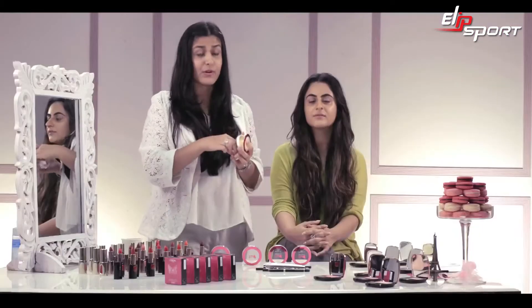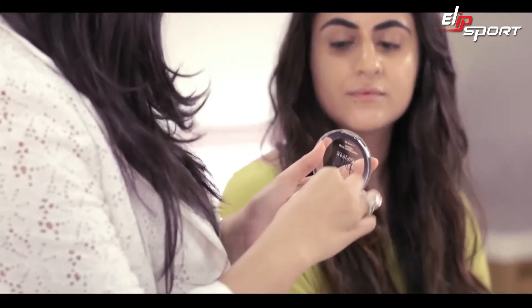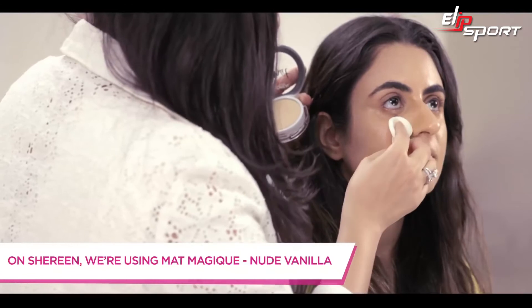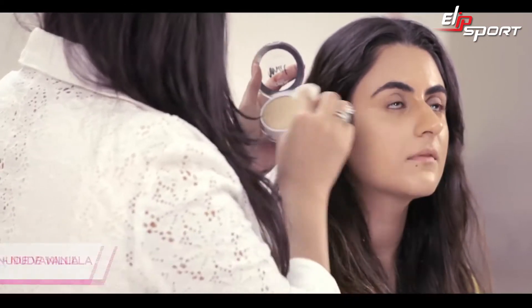I'm going to show you how to use this wet, so it's going to be a wet press powder. All you need to do is wet your sponge completely, then drag your puff through it — you can see it comes out as a nice thick layer. When applying this one, you have to slightly drag it; you can't pat it in.